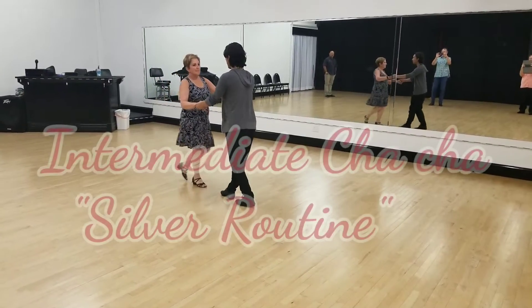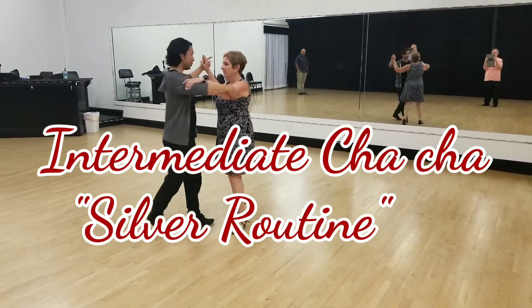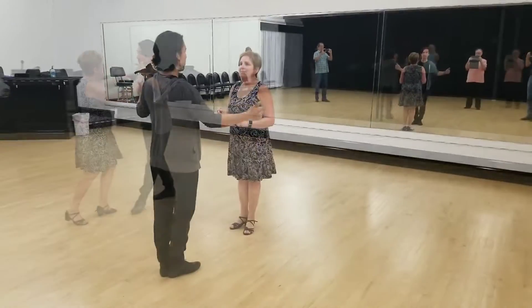From the three cha-chas: cha-cha, one, cha-cha, two, back spot turn, two, three, cha-cha, base.